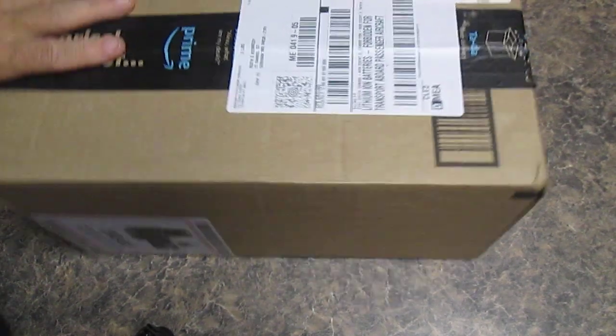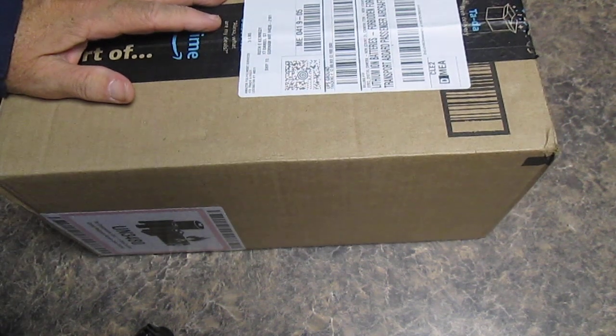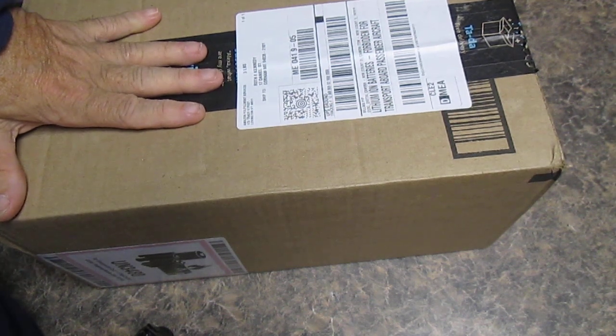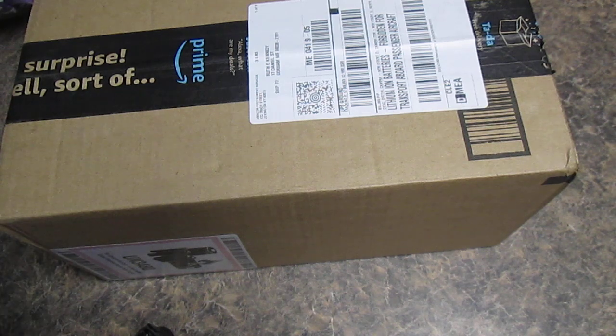Okay, we have a box opening. I've ordered some things from Amazon. I have a feeling by shaking this that there's very little in this box, but I could be wrong. Hopefully I'll be pleasantly surprised. This is coming a day earlier than they said, so we'll see what's in here.